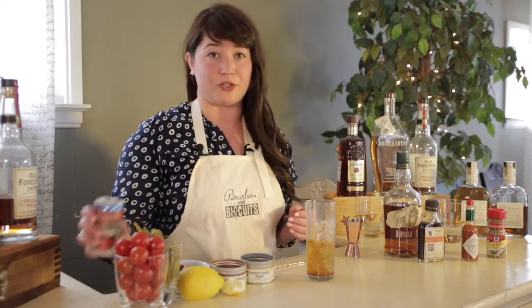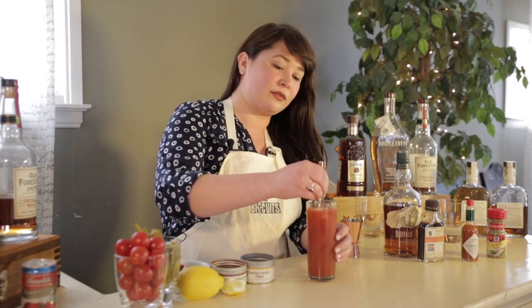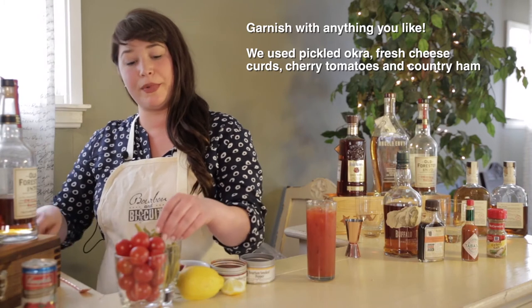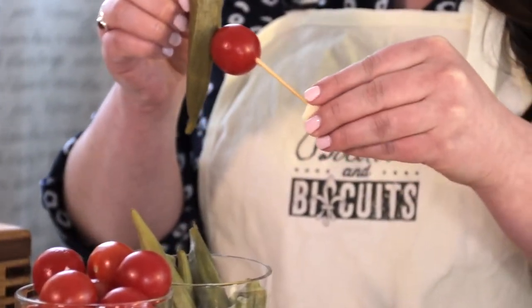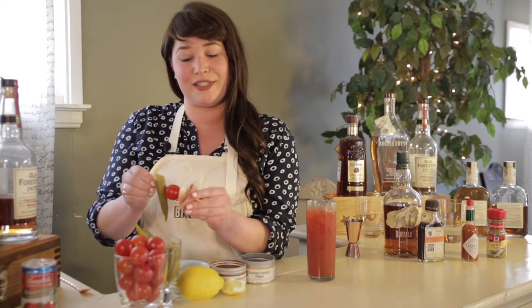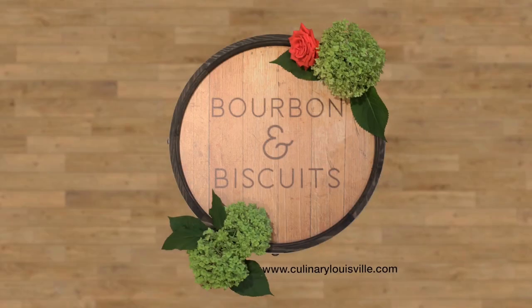We just top that off with tomato juice and give it a good stir. Now all that's left is our garnishes. I've got some pickled okra, since we're making a very Kentucky version of a Bloody Mary, cherry tomatoes, a little cheese curd, and finally just a little bit of country ham. And there we've got a beautiful Kentucky Bloody Mary.